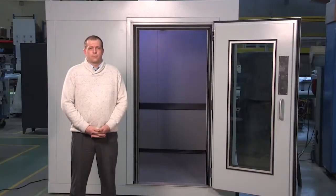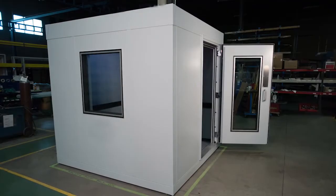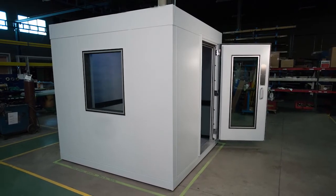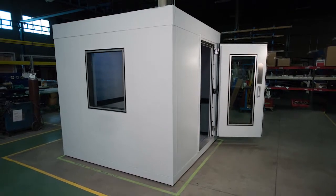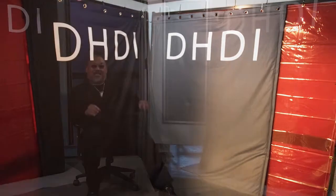IAC Acoustics has teamed up with DHDI to offer ZR Acoustics as an upgrade in our music practice rooms and recording studios. IAC and DHDI have combined the best of both worlds — IAC's proven performance in isolation booths and the acoustic signature of ZR Acoustics. ZR Acoustics products come in different shapes and forms, of which a variety will be used in custom designs by IAC.